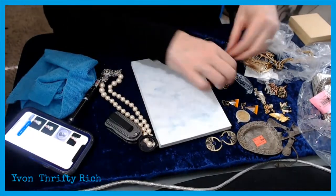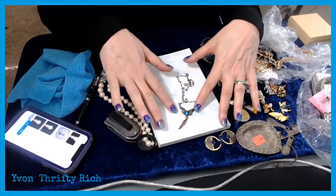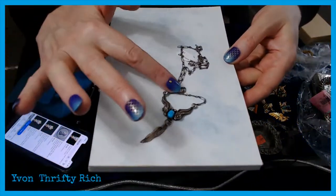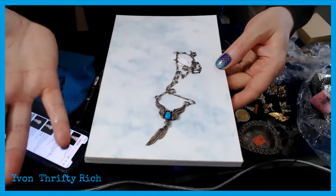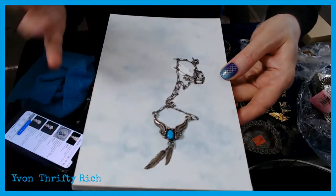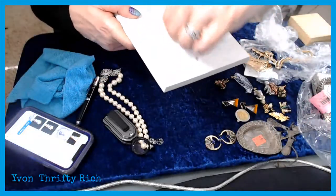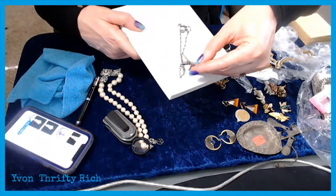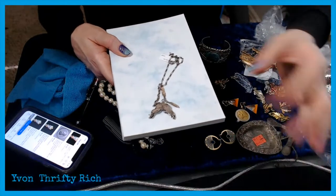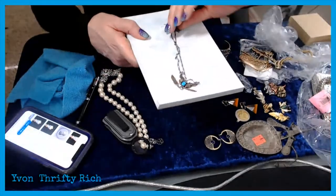These two are good pieces. This sterling silver turquoise piece I just recently found for $1.99. If you like that sterling silver and turquoise southwest look or Native American Indian style, $1.99 is an excellent price for 925 silver. I'll get that cleaned up. It is marked but with a symbol rather than a name — I'll have to look up the symbol.